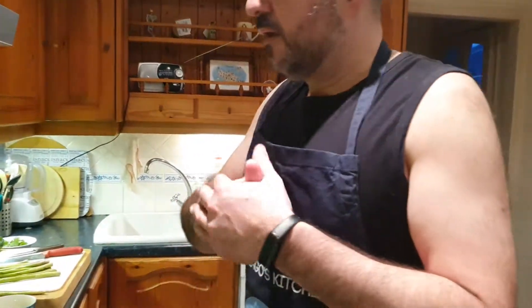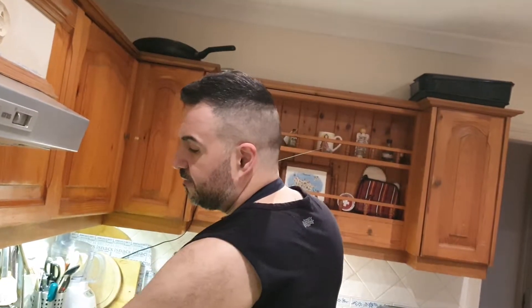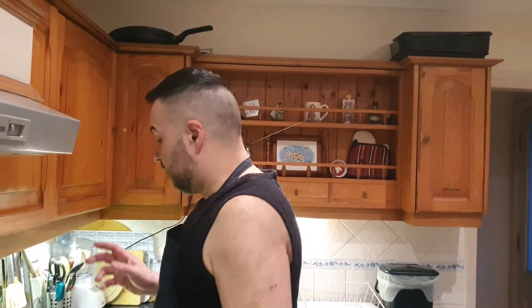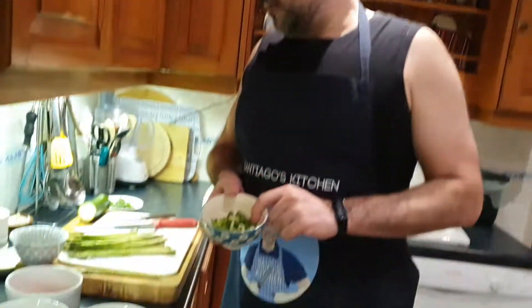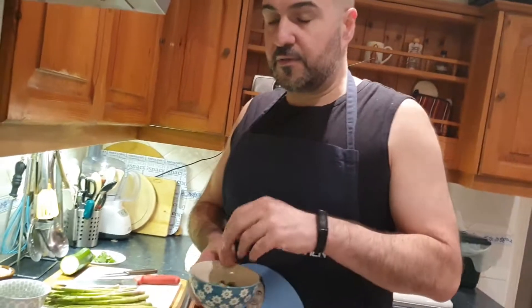In Spanish: couscous with vegetables and gambas, and then the salmon cooked in the sartén. I'm going to add ginger, one red onion, three spring onions, one chili — just a couple of spring onions for decoration as well.